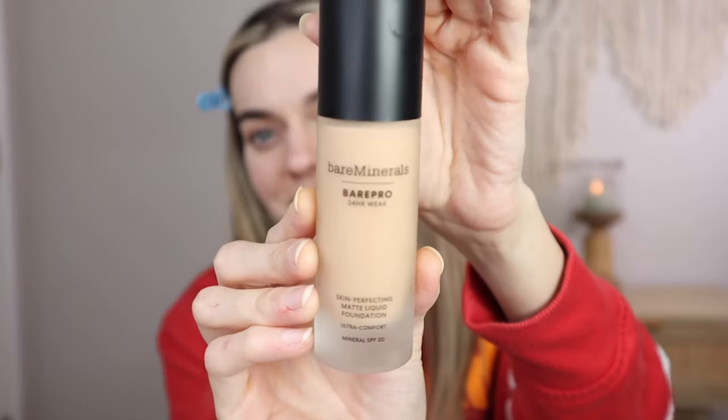Today's video is a full-on review of this new Bare Minerals foundation. This is the Bare Minerals Base Pro 24-Hour Skin Perfecting Matte Liquid Foundation. I am super excited about this foundation. I purchased this myself from Ulta, so my opinions are my own. This was $44, and I have the shade Light 21 Neutral.